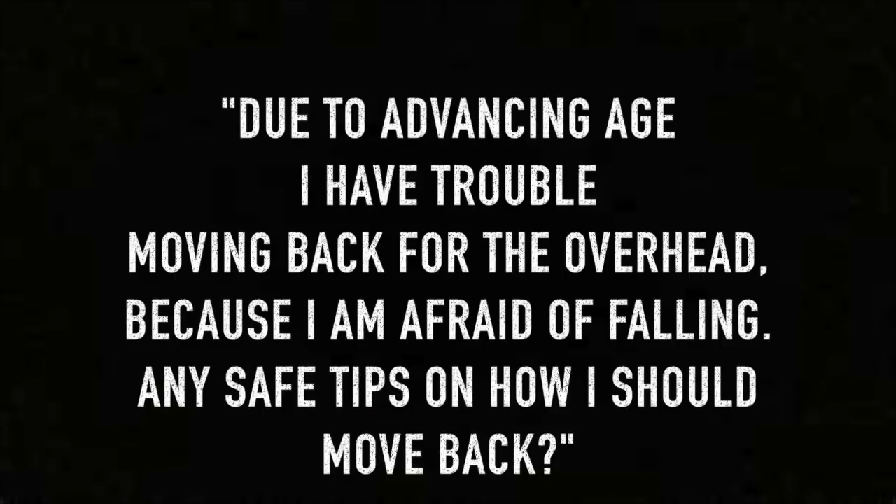After last week's step-by-step tutorial on how to master the overhead, I got a great message from a guy named Stuart. Stuart said: 'Due to advancing age, I have trouble moving back for the overhead because I'm afraid of falling. Any safe tips on how I should move back?' First of all, I want you to know this is a very legitimate fear. I've heard horror stories where people were moving back to hit an overhead and they tripped and fell and ended up getting some really serious injuries — and what sucks about this is it's totally avoidable, especially if you follow what I'm going to show you in this video.